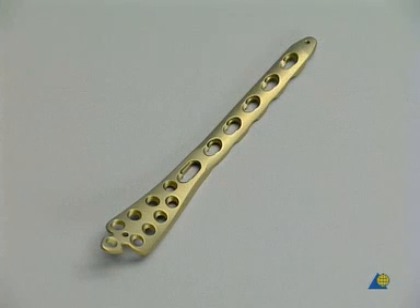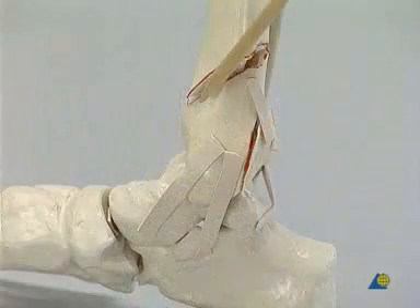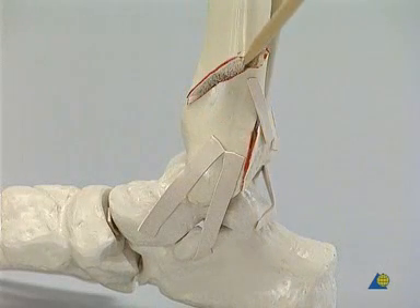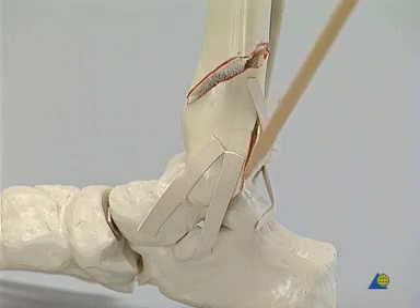It's based on the internal fixator principle. This plate is pre-contoured anatomically to the bone. On the plastic model, the level of the undisplaced fibula fracture is indicated, and the plane of the short oblique distal tibia fracture can be followed. A small posterior lip or Folkman's triangle has been avulsed, but because of its size, it will not be fixed separately.